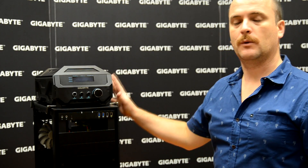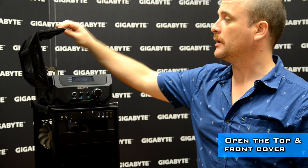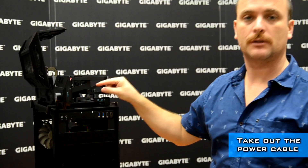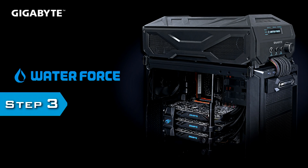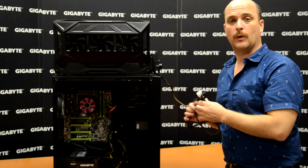Once the water cooling box is over the case, the first step is really easy: open the top cover, open the front cover, and then take out the power cable. The power cable comes outside from the water cooling box, and we pass it through the CD-ROM box space in the case.